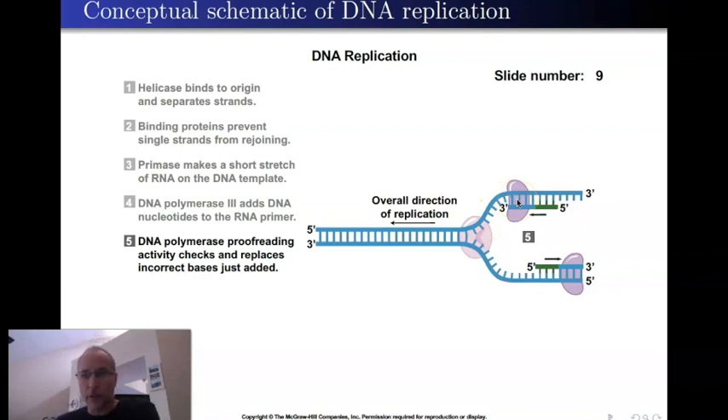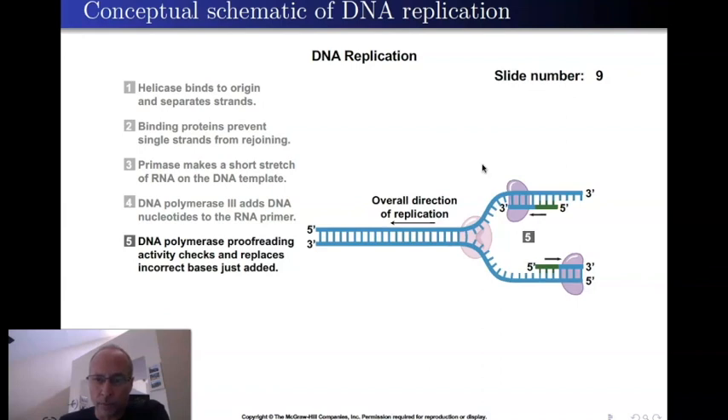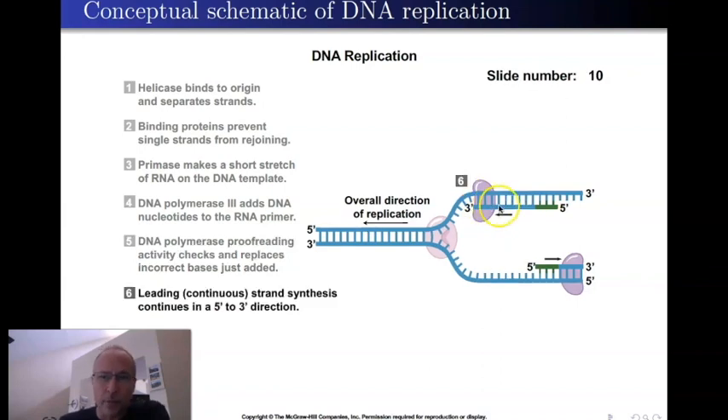Now let's get into this other issue. If the helicase moves in one direction, the upper strand's polymerase moves in the same direction. This upper strand is called the leading strand because it just follows the helicase, going all the way to the end of the chromosome and continuously making DNA. It's very straightforward — that's pretty much it for the leading strand.